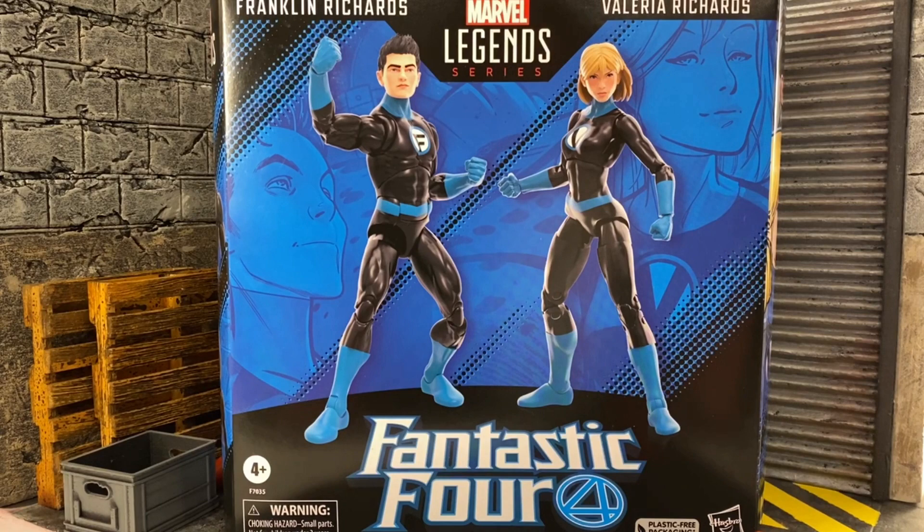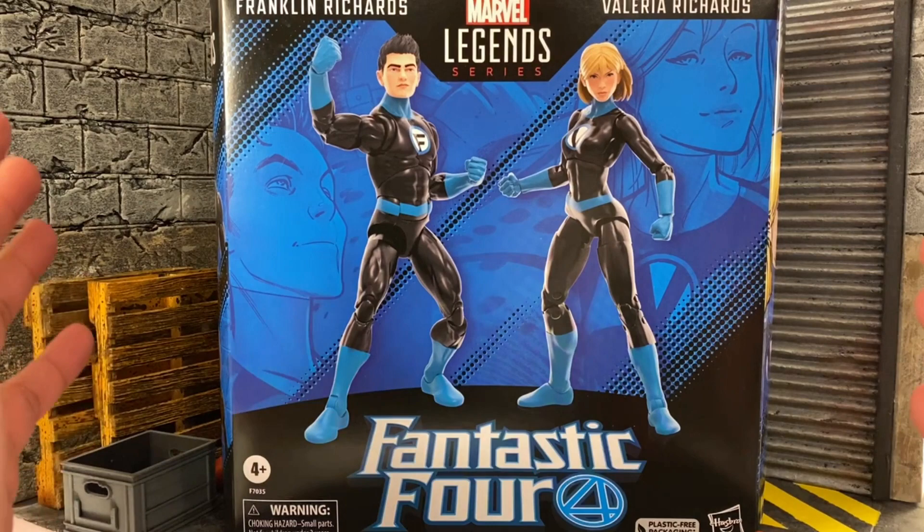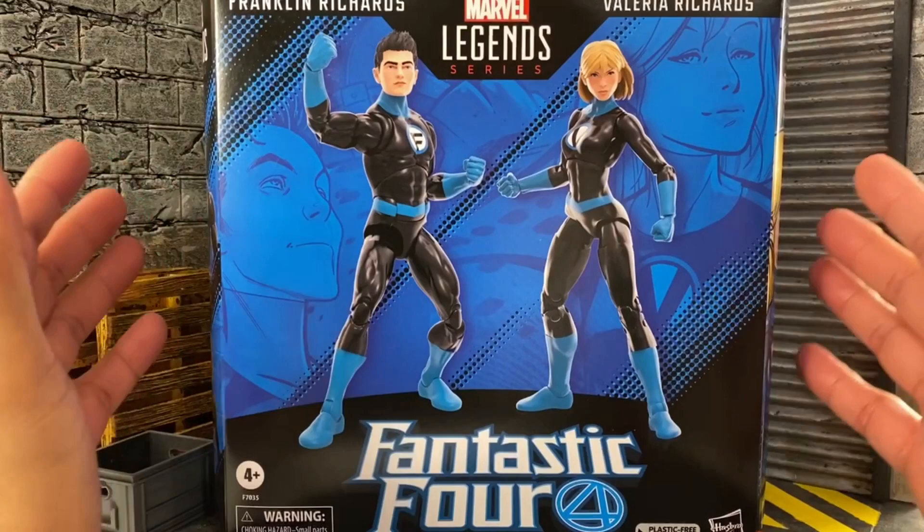What's up guys, welcome back to another unboxing showcase review. We did get the new Marvel Legends 2-pack of Franklin Richards and Valeria Richards. I'm very happy to pick this one up. I'm really dedicated to my Marvel Legends cosmic characters, so I definitely wanted to add more to the Fantastic Four. Thank you to BBTS because they had it in stock and I was able to order it — it came in within a week.